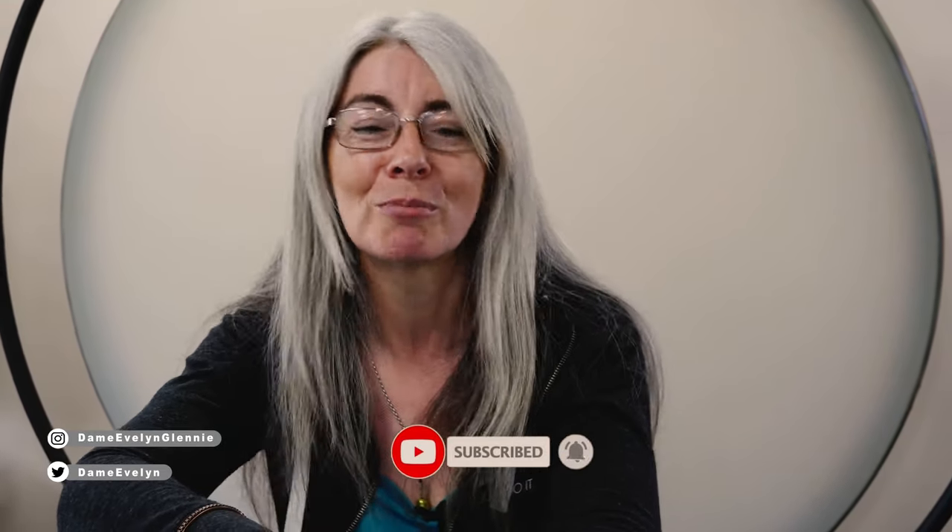That's it for today's video. As always, links to my social media channels and website are listed in the description below so you can keep up to date with my latest news and events. Don't forget to like this video, and comment with your favorite part. If you haven't already, hit that big red subscribe button and bell icon so you can get a notification every time I post a brand new video — see you in the next one!